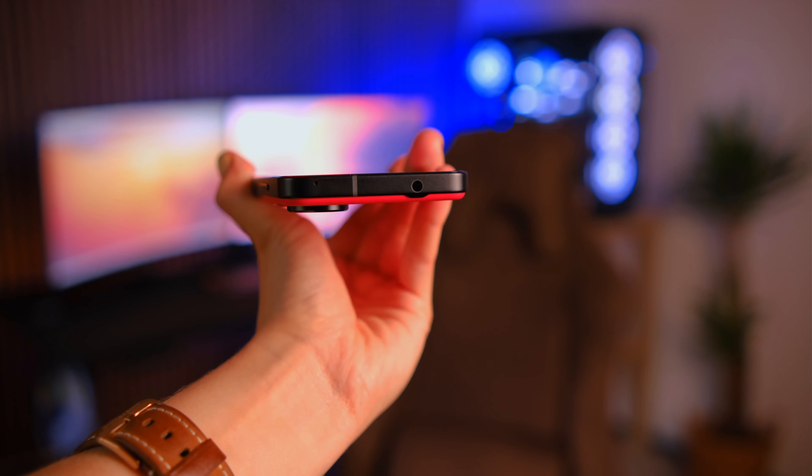Looking at the USB-C port, there's also another hole — you get a 3.5mm audio jack. So if you're a music junkie, I think this is going to be great for you.